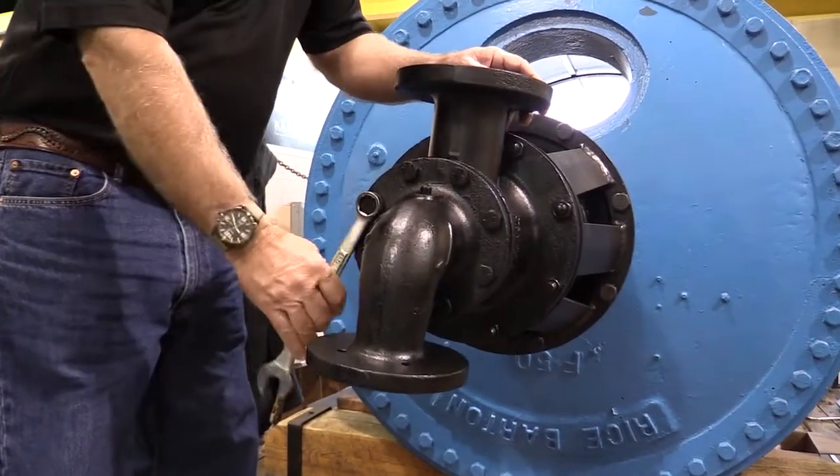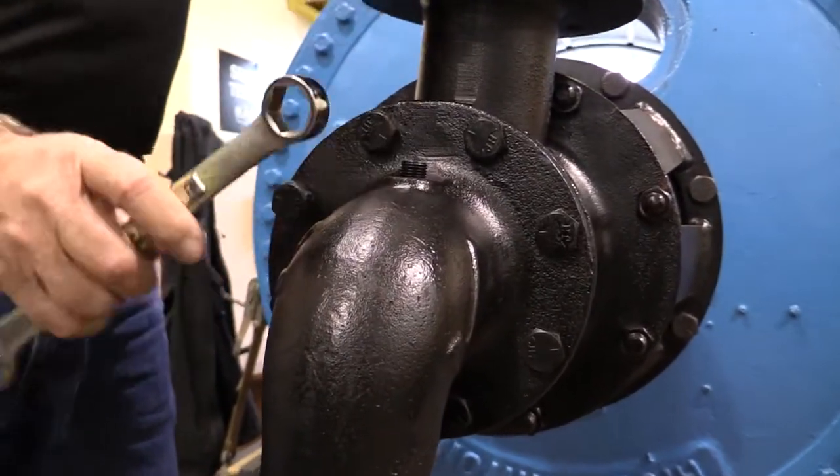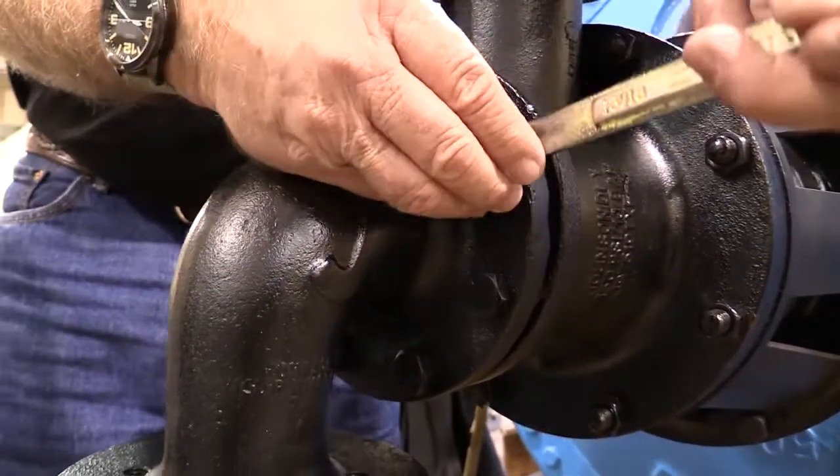Step 1. Confirm that the equipment is locked out and all residual pressure is released from the steam system. Step 2. Disconnect the steam and condensate flex hoses.